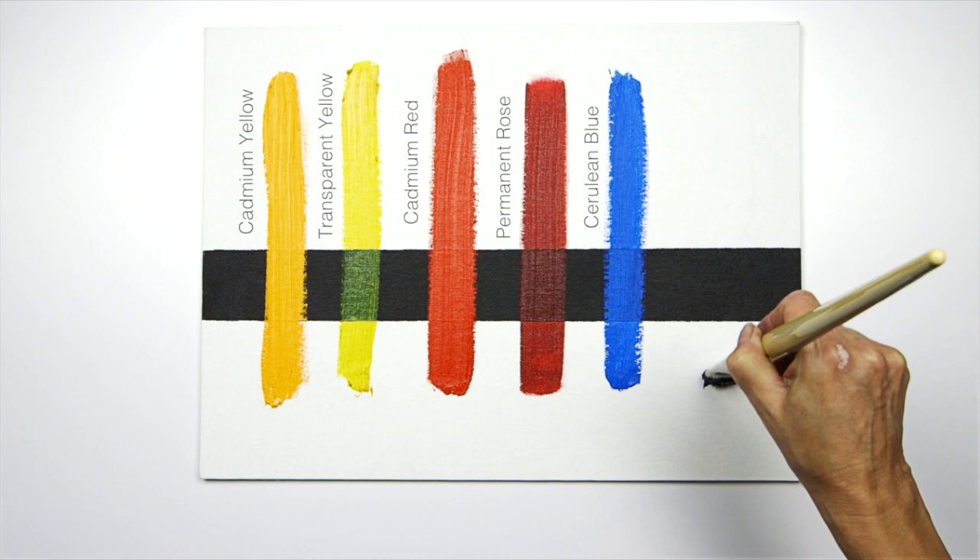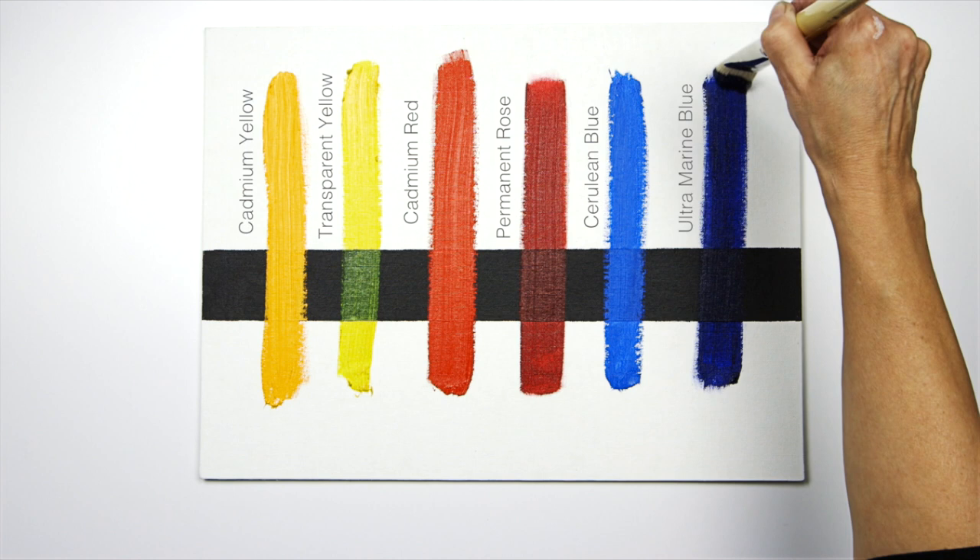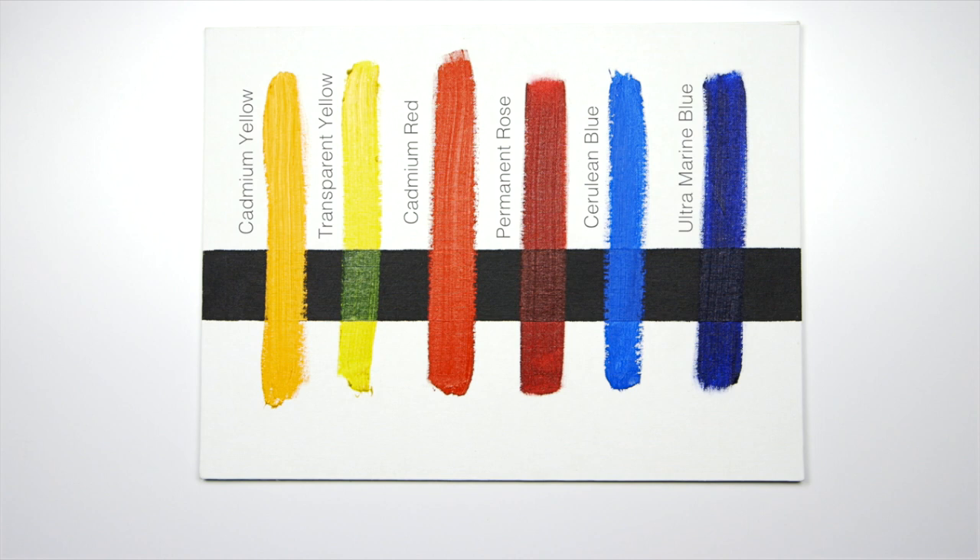Whereas the ultramarine blue allows the light and the dark to show through, making it an excellent color for glazing. I hope this insight will give you a greater understanding of your palette and acquainting yourself with opaque and transparent pigments.